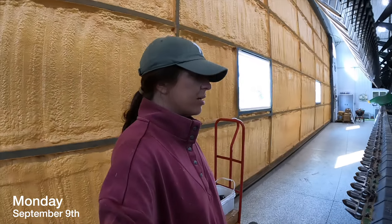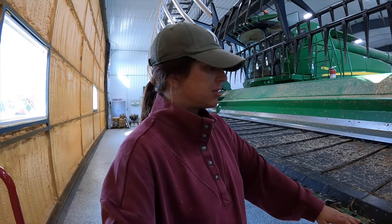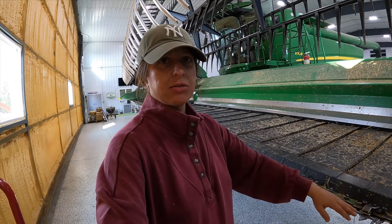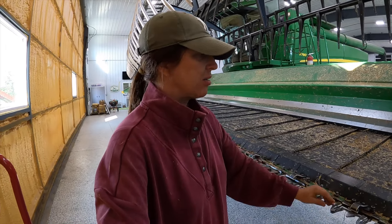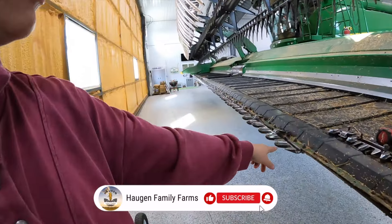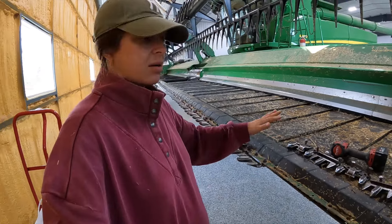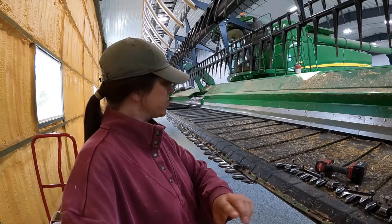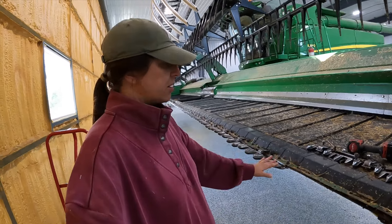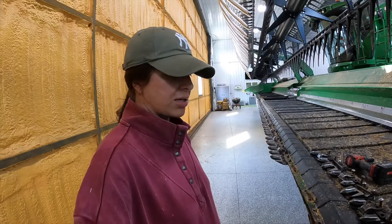All right, good morning. Today I am changing guards and knives on the draper header for the beans. Bo is doing the sickle right now and changing the knives. He's almost done with that one for this header. I'm going along, taking all the guards off and setting the old ones up here, going to replace them with the new ones. Then Bo will slide the sickle in. So it's pretty easy — I can show you how I do one. It's just kind of a repetitive process all the way down.